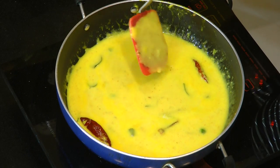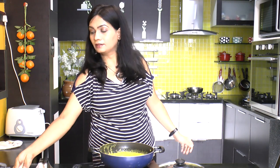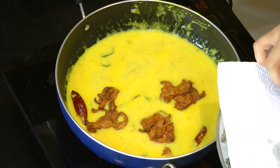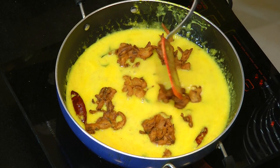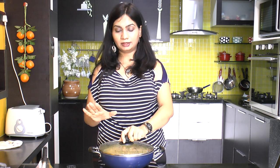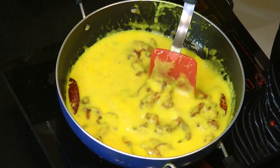The Kadi has simmered over low to medium heat for 10 minutes now, and you can see it has started to become thick. If it turns too thick, you can add some hot water to adjust the consistency. Now drop in the onion pakodas — superb! Cover and let them get soaked in the Kadi. Allow it to simmer for 8 to 10 more minutes. After 10 minutes, let's check the consistency. It has turned nice thick and creamy. Perfect.